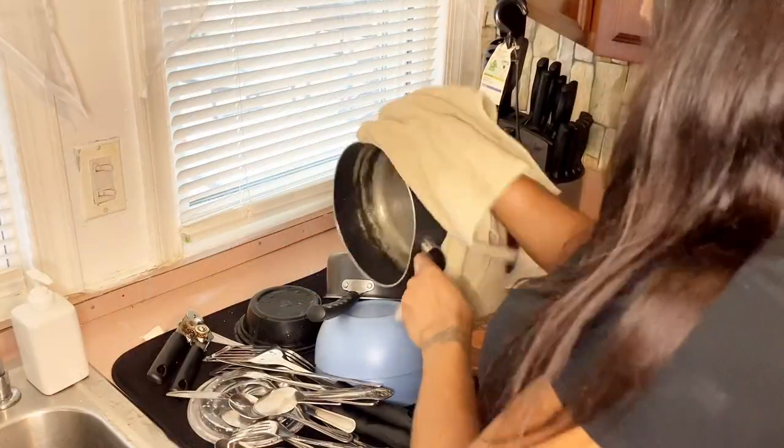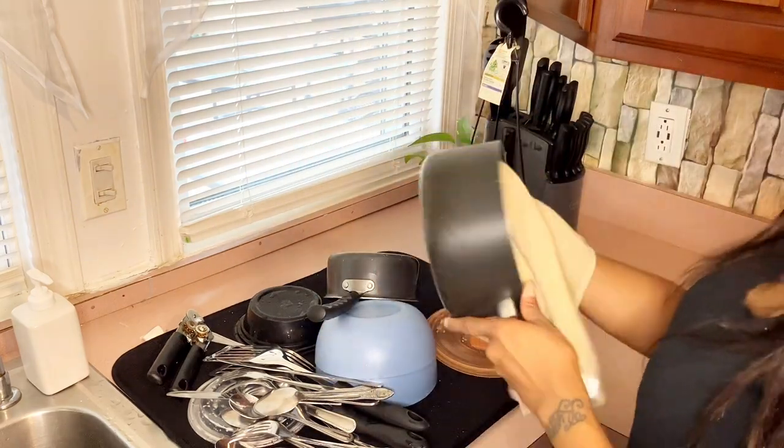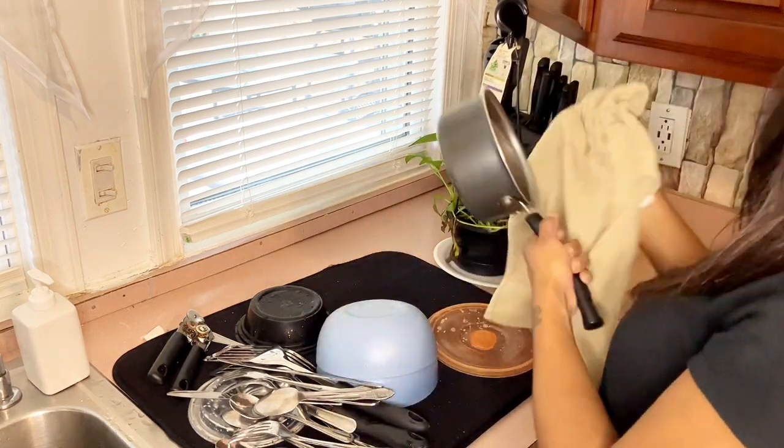After washing all the dishes, I'm going to dry them off and put them away, and then I'm going to move on to wiping down the countertop and the stove.